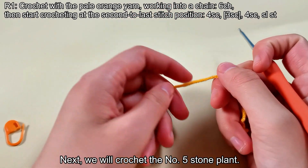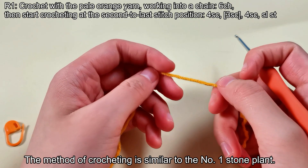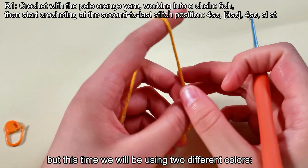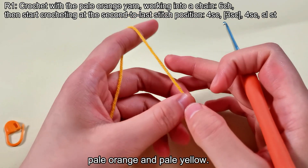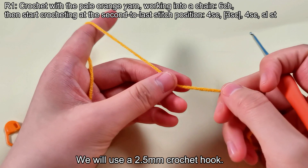Next, we will crochet the number 5 stone plant. The method of crocheting is similar to the number 1 stone plant, but this time we will be using two different colors: pale orange and pale yellow. We will use a 2.5 mm crochet hook.